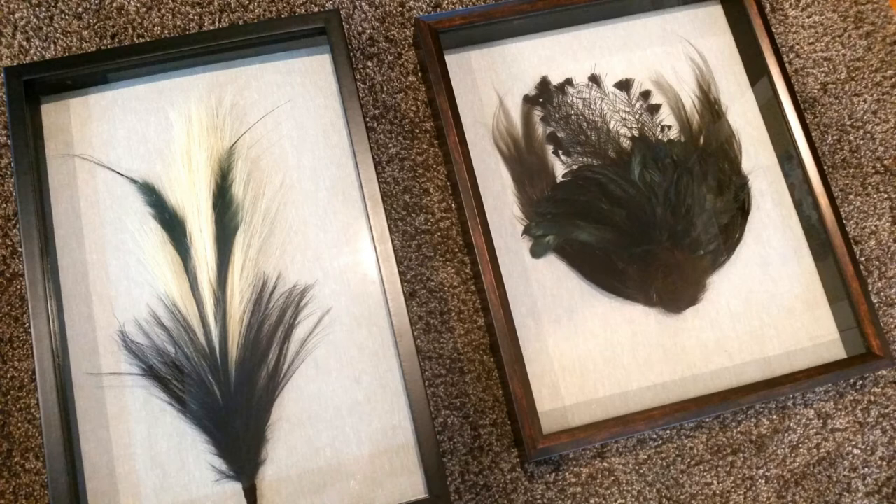I decided to first group some feathers together. The one on the left has beige-colored feathers in the background, two really gorgeous peacock feathers with an iridescent green quality, and then a bunch of shorter feathers all bunched together, grouped into a tall formation.